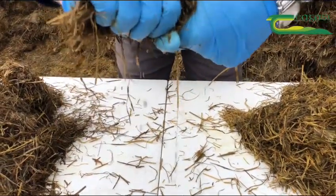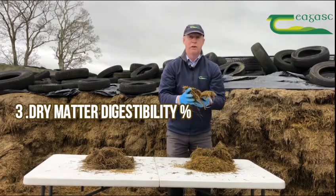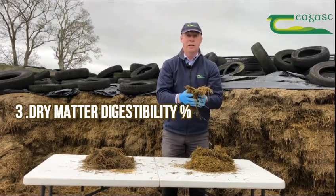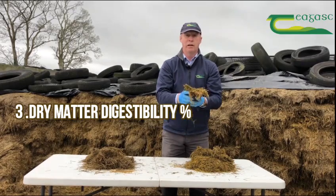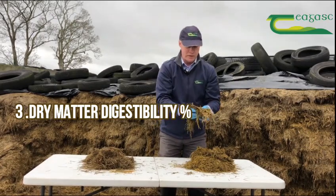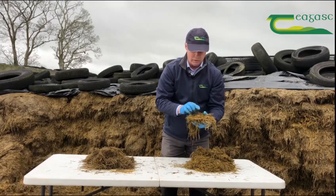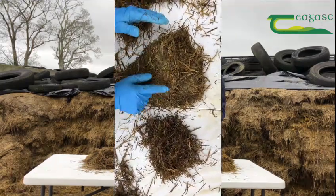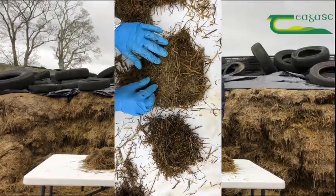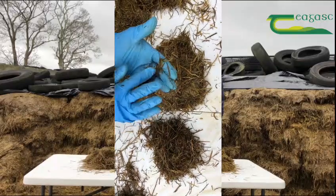The third test we can do very simply is looking at DMD, dry matter digestibility. The first questions you'd ask are when was the silage cut and how recent was the reseeding done in that field — those give you a good idea of typical DMD to expect. On visual examination at the pit face, we're looking at the proportion of leaf and stem. Putting my fingers through this sample, I can see approximately 70 percent is leaf and 30 percent is stem, which I'd say gives a typical silage of around 70 to 72 DMD.